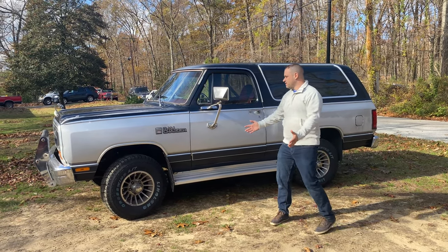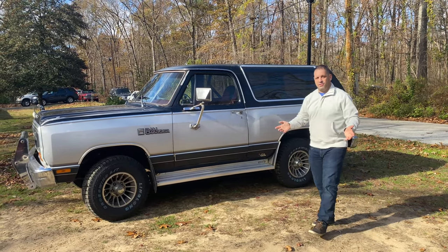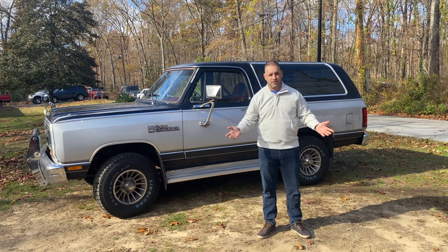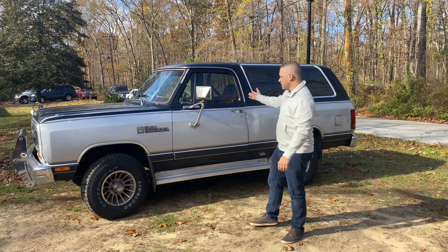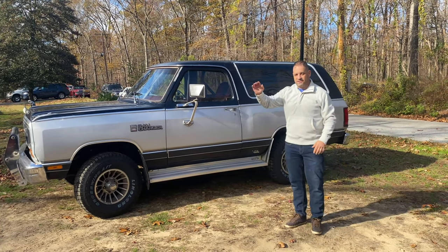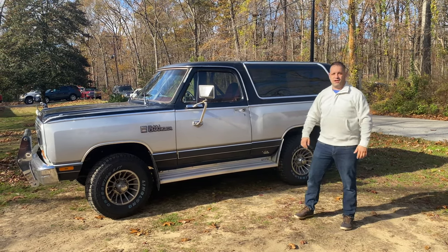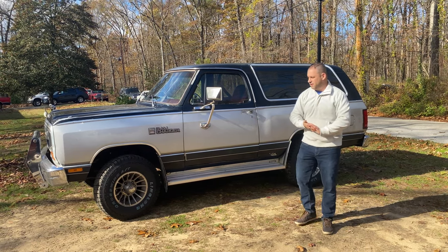I got my dream vehicle, a 1986 Dodge Ram Charger. What I ended up doing — I sold my 2015 Ram 1500 pickup and bought this guy. I've been searching low and high to find this one. I bought it sight unseen from North Carolina.